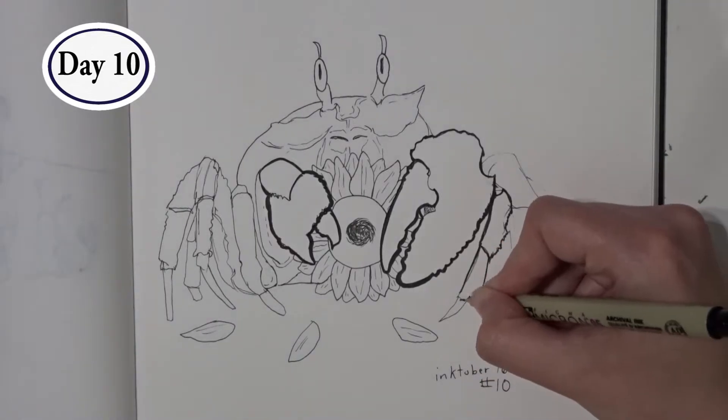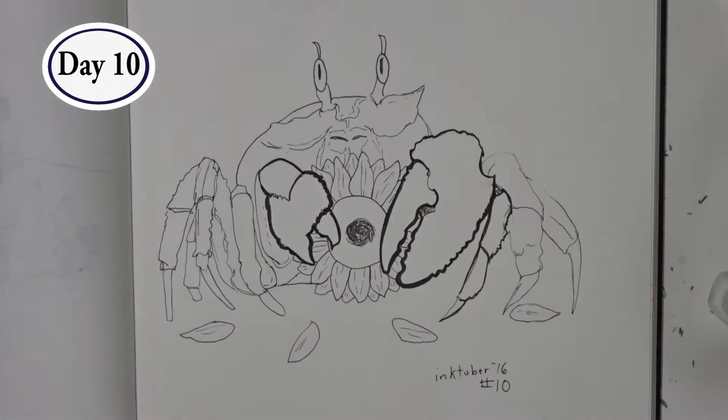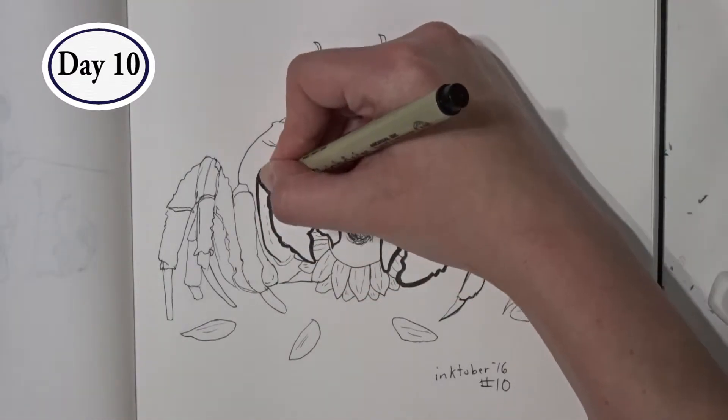I found thickening the lines around the legs helped fix some of the sketchiness that was present in my initial lines.